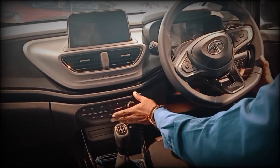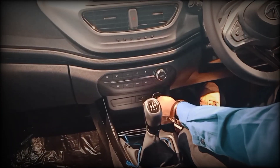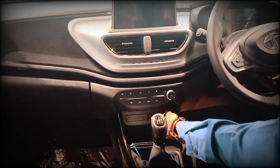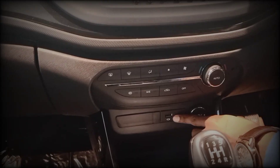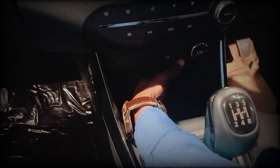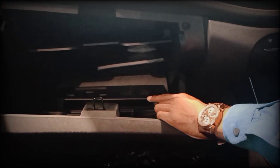We use automatic AC. We use charging socket and USB port. We use charging port, phone holder, and optional mobile holder. We use the attractive app. We use a nice space, a cool glove box, laptop storage, and a navigation helmet.